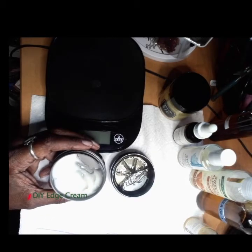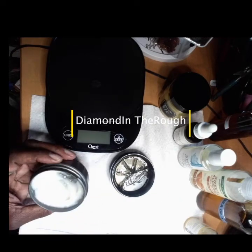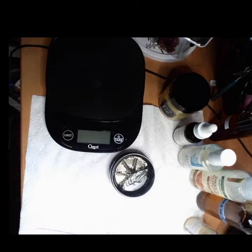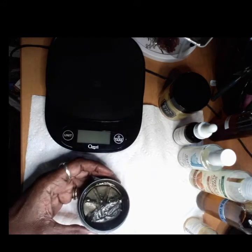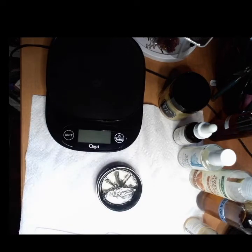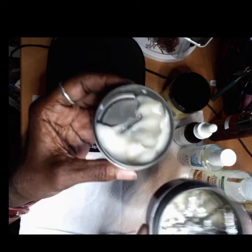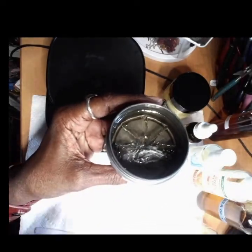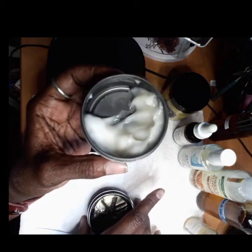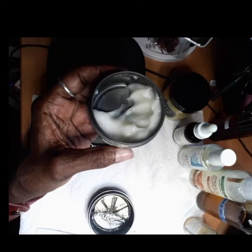Diamond in the Rough here with a quick DIY on modifying your own gel. I like setting gels and edge control gels as much as the next girl, but I don't like how thick they are or the stiffness of it. So what I do is modify my gel, which started off as this, into this with just a few simple products. I want you to take this and make your own diamonds.